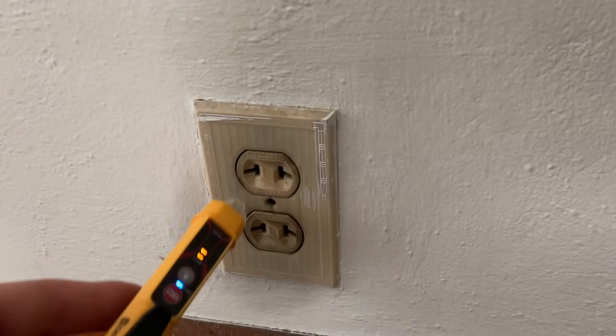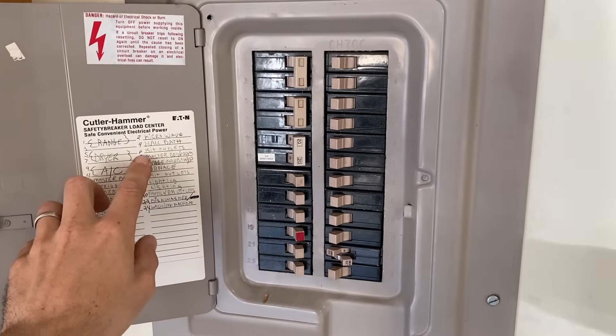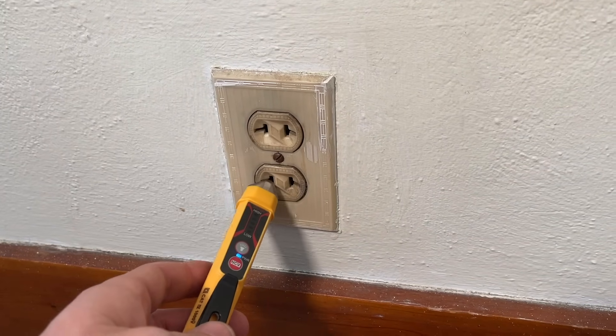The way we start off any of these electrical projects is to make sure we can safely work on this receptacle and there's no power going to it. To do that, I'm going to use a non-contact voltage tester. I'll turn it on and test this receptacle to confirm my voltage tester is working and power is still going to it. Once I've confirmed that, I'll go hit my breaker to turn off power to this circuit. Then I'll come back and test again to confirm there is no power going to this receptacle. Once you do that, we're ready to install the GFCI outlet.